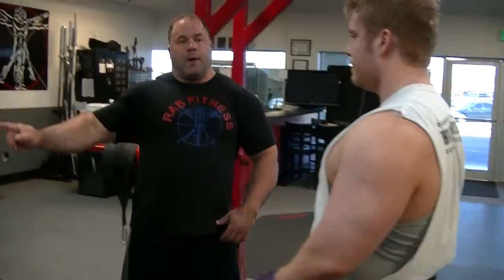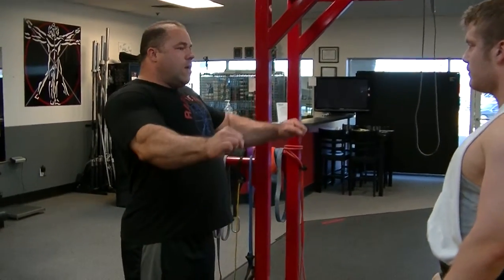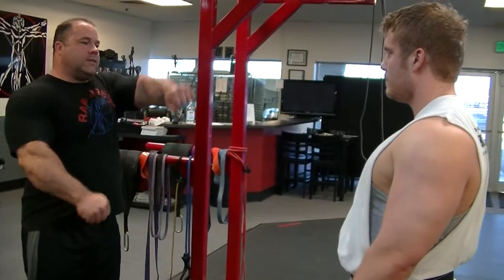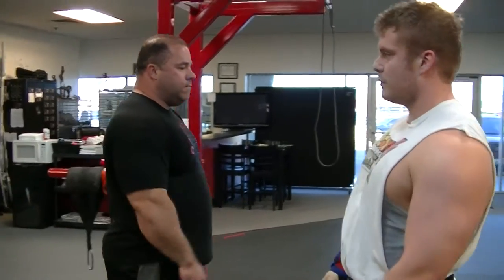I'm a big fan of hammer curls prior to benching for stability. People don't realize how important hammer curls are for bench stability, so I always do nothing heavy — the 35s. I'll do hammers, then I'll do front raises, sides, and I even do some curls. You get a lot of blood in there.